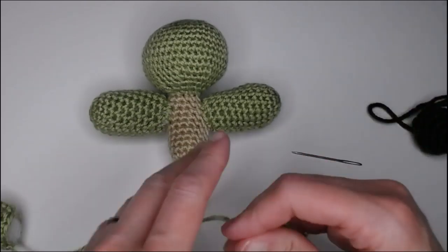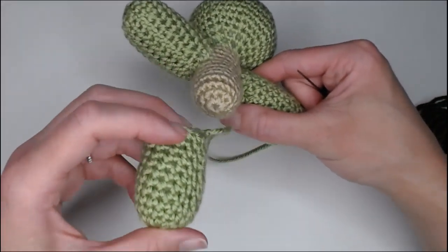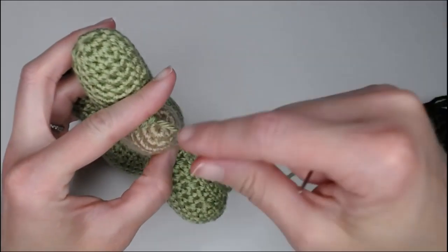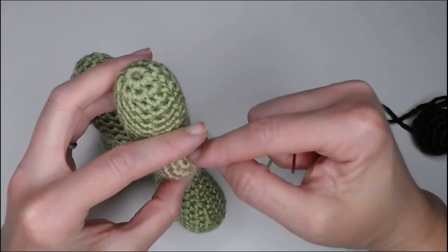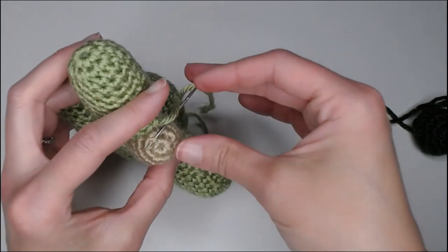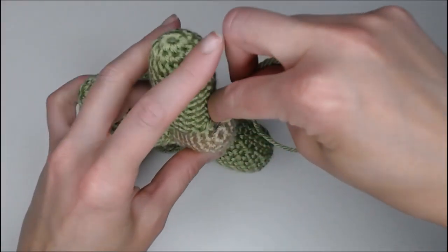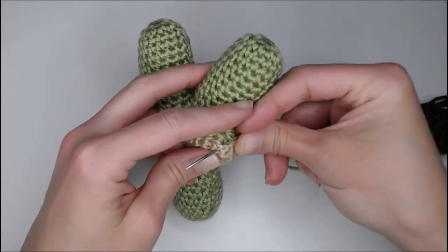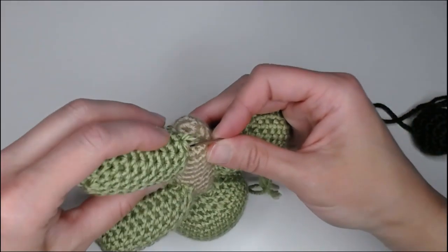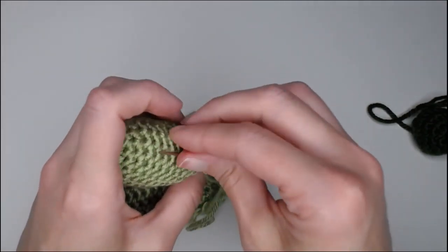Moving on to the leg — grab one and thread your needle. Finding where the knot is, we are going to attach the leg right next to the very first ring of the body part. Find that first ring, that first circle. Place the knot right next to that first circle and insert your needle into the next space, pull through, inside out. Go ahead and go again around the circle — through right there, then inside out. Line up the leg and go down to follow where the leg is going.